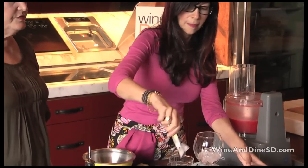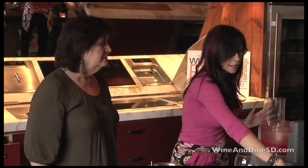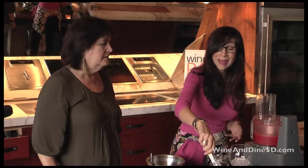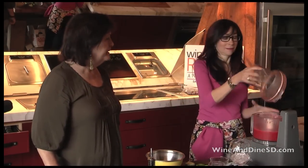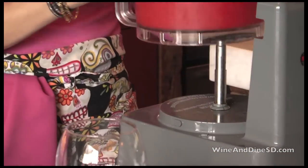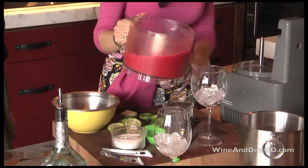This is a nice alternative to margaritas. It's very simple — you could have this done and in pitchers or in the agua fresca jars, and then you don't have to worry about making a bunch of drinks. Just have your tequila on the side and people can spike their drink a little bit.